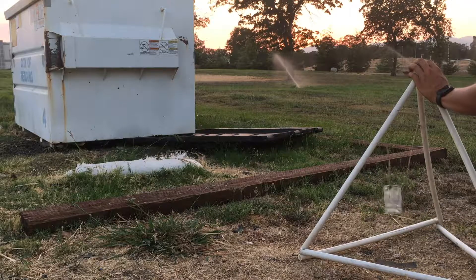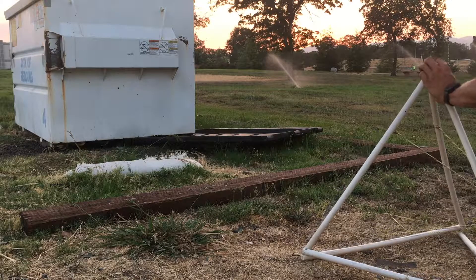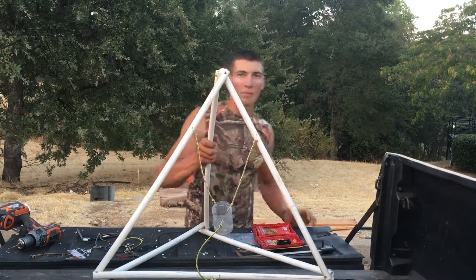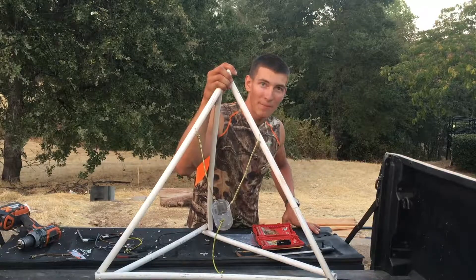There you go — that is how you make a catapult out of some pipe, a bottle, and bungee cords. If you thought this was cool, like, comment, subscribe, and have a great day!